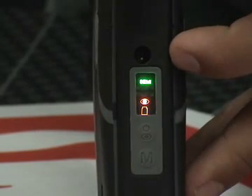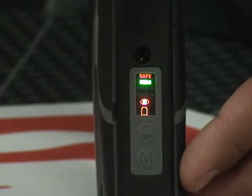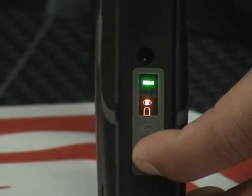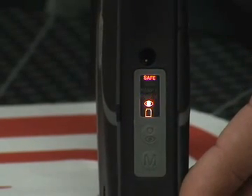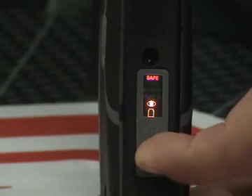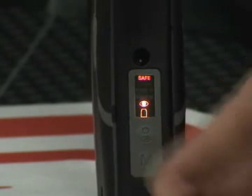Press the mode button once to turn safe mode off. You'll notice the red safe indicator will turn off and the marker is ready to fire. Push this button again and the safe mode indicator will turn back on. Let's go ahead and change the different firing modes — to do this, press and hold the mode button for three seconds. The mode that you are currently in will start to flash; you are now ready to select your firing mode. Push the mode button once to cycle to the next mode. You'll notice that ramp P is lit up, which stands for ramp PSP mode. Click the mode button again and ramp M is lit up, which stands for ramp millennium mode. Select the mode button one more time and this takes us back to semi mode.